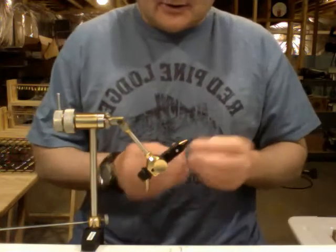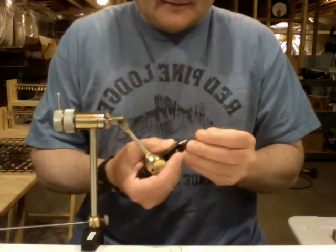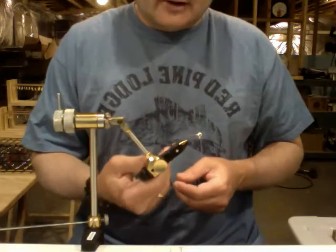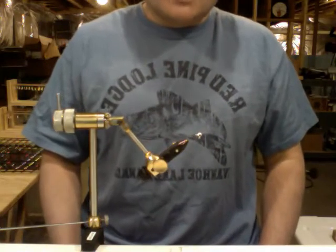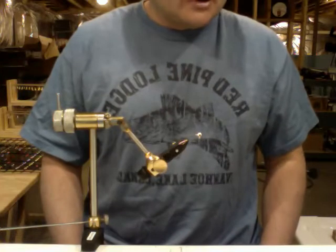I'm going to go ahead and get started here — go ahead and get our jig set up in the vise. The nice thing about this particular vise is it's got a little cantilever here so you can wrench it down pretty good and keep your jig good and tight in the vise. That is very important. You want your jig to be nice and tight so it doesn't rotate or move while you're trying to tie.